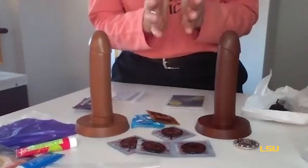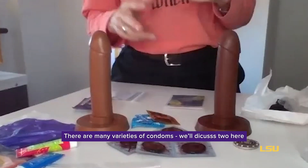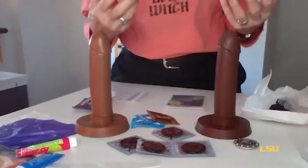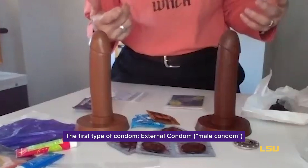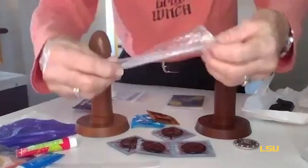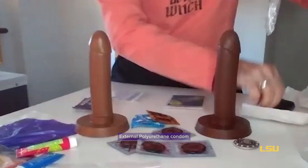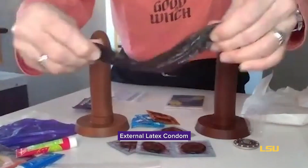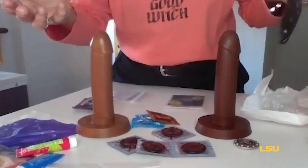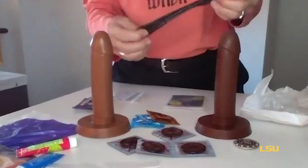Let's talk about a couple of different types of condoms and do a little demonstration to show you proper usage. The external condom, better or formerly known as the male condom, comes in two types: polyurethane and latex. The polyurethane is not quite as stretchy as a latex condom, which has quite a bit of stretch. Both can be stretched very large. Your choice is what feels best, most comfortable, and gives you the greatest satisfaction.